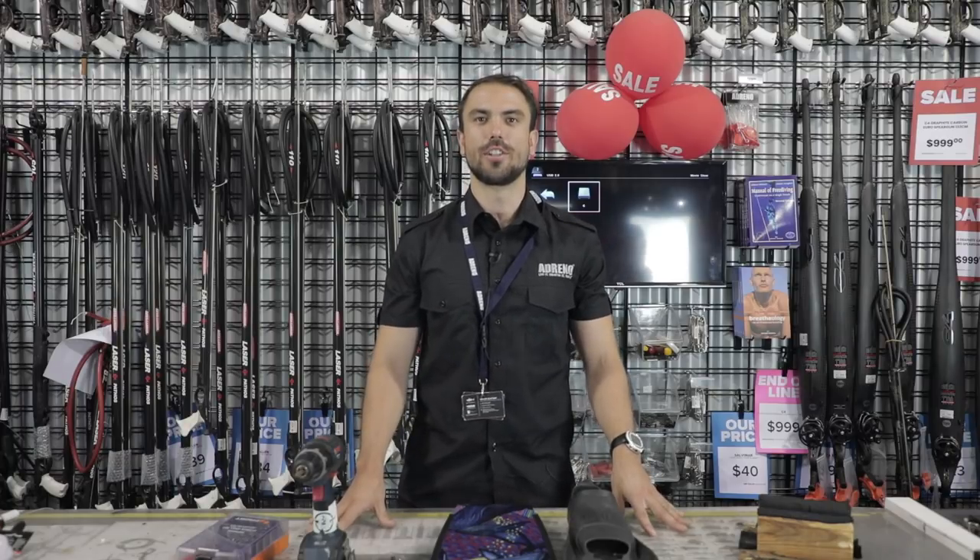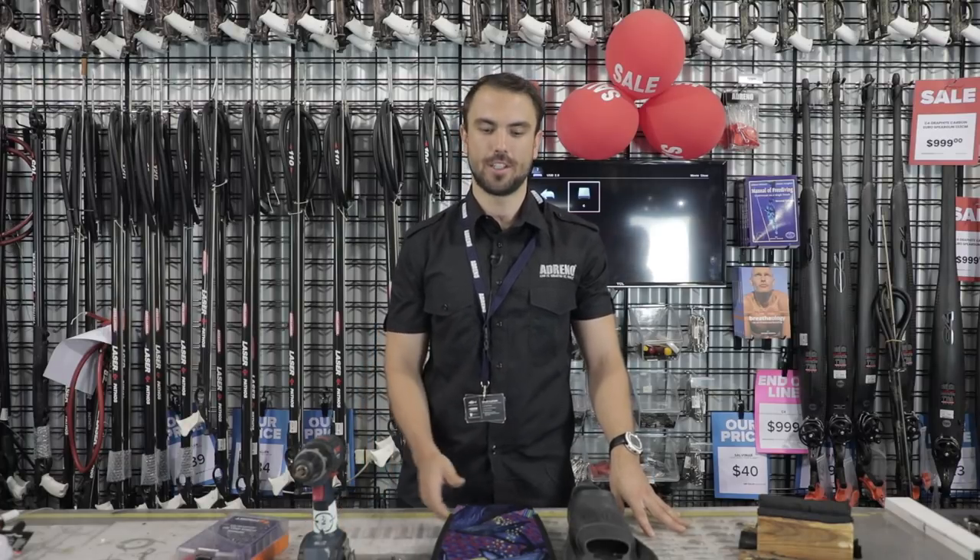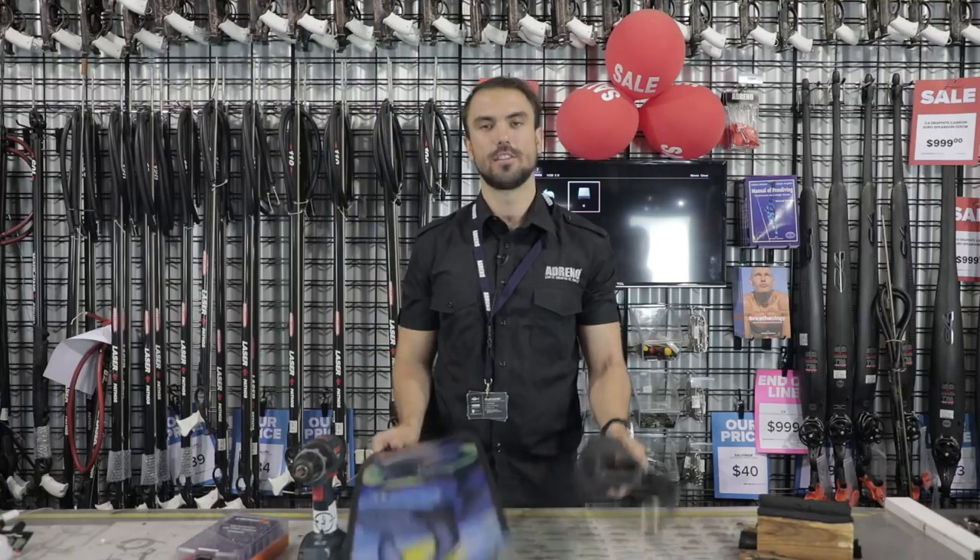Hey guys, it's Taylor here from Adreno Spearfishing. Today we're going to be talking about how to fit some fin blades into your foot pockets.